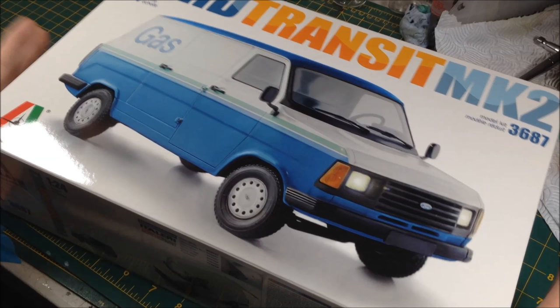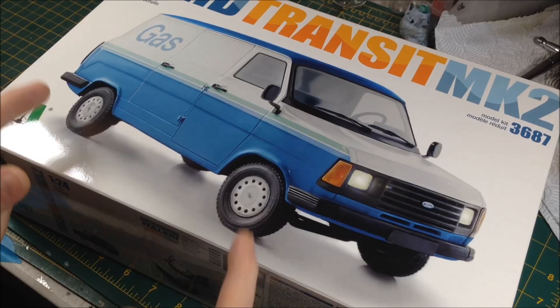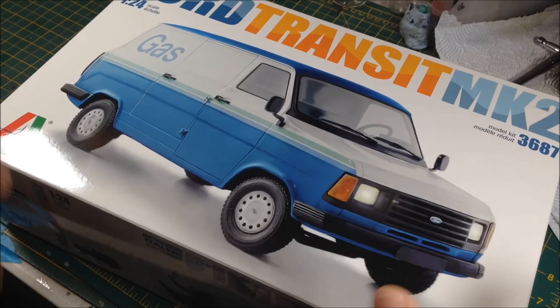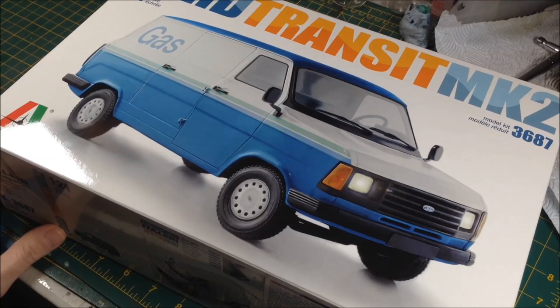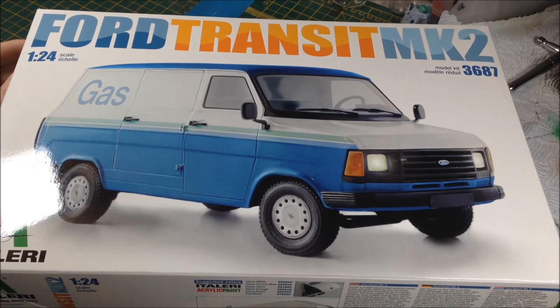The plan — and if you know me, my plans change every five minutes and this will probably end up being pink with Hello Kitty stickers on it — is that this is going to be a knackered, battered, abandoned, rusted, forgotten Mark 2 Transit. As if you saw it today and it had been sat in a field for the last 20 years. We're going to make it absolutely destroyed. And a big model-making secret: if you do weathered models, it's a good way of hiding your goofs.